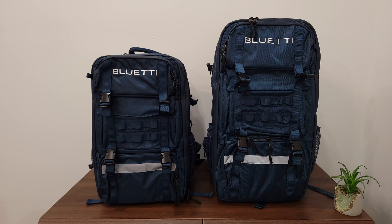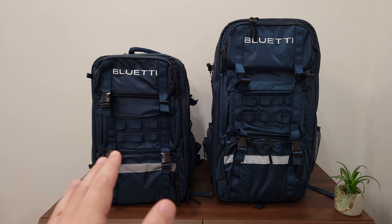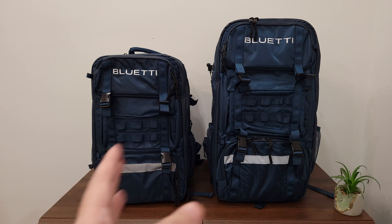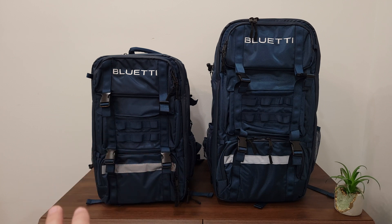Today we are taking a look at the Hands-Free 1 and Hands-Free 2 power stations. As the name implies, these are hands-free power stations that are made to be carried on your back with the included backpacks — basically a power station, backpack, and a camera bag all packed into one unit.